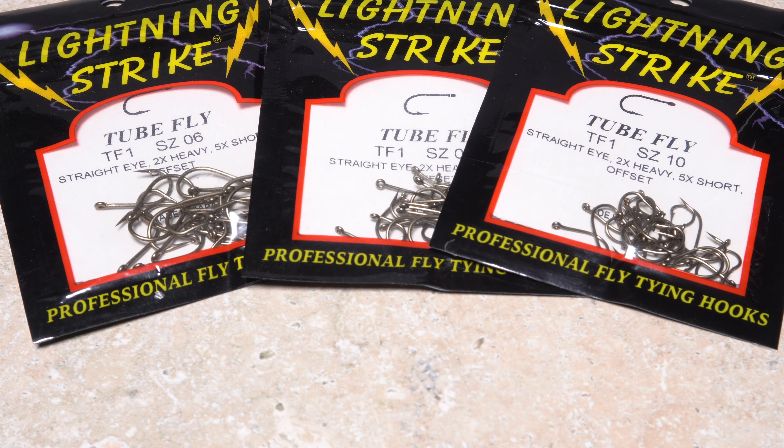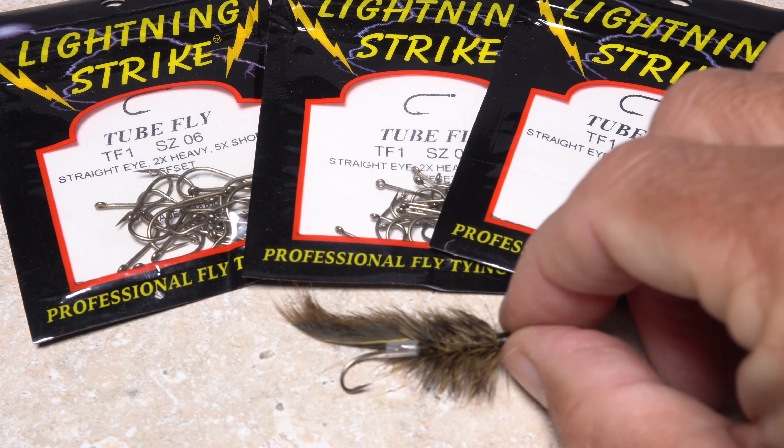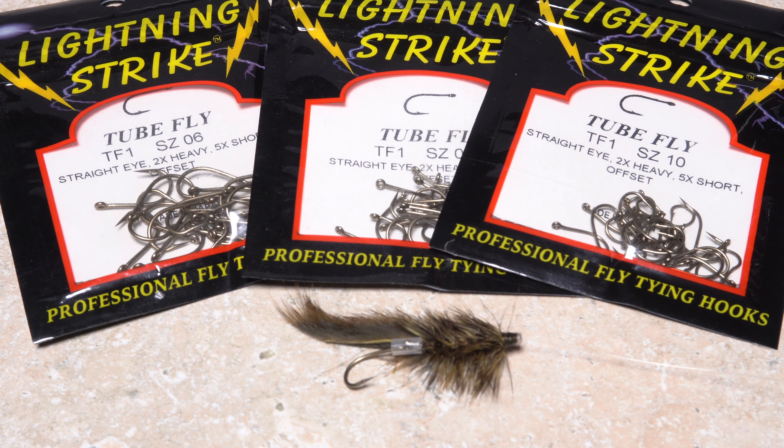Tube flies are not nearly as dependent on hook size as traditional flies, thus a range of hook sizes can be used on one particular sized fly.